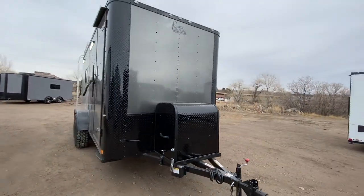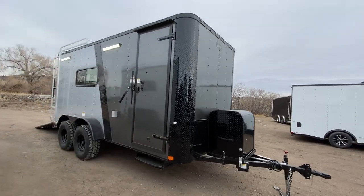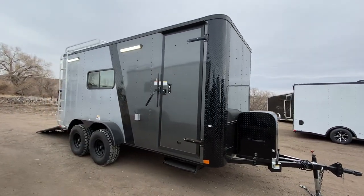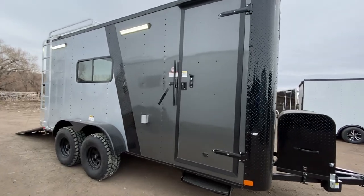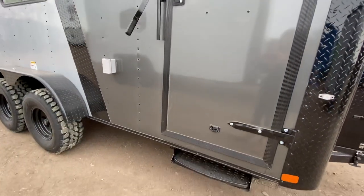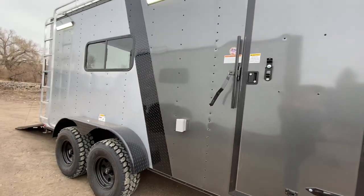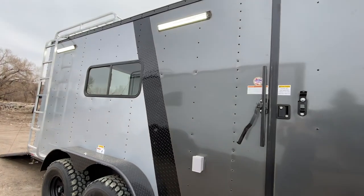These units are set up to be big enough for Razors, UTVs, and side-by-sides. This is a 7x16 with a seven-foot interior height. You're going to have double lock protection on your side door with the RV lock and cam bar step as well, because these do sit up nice and tall.